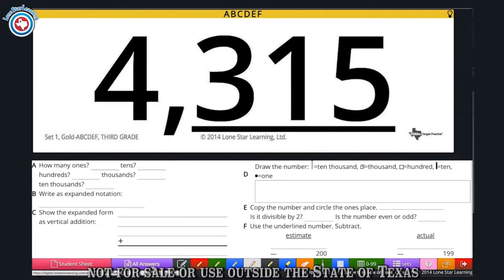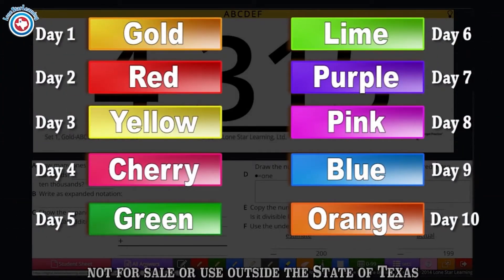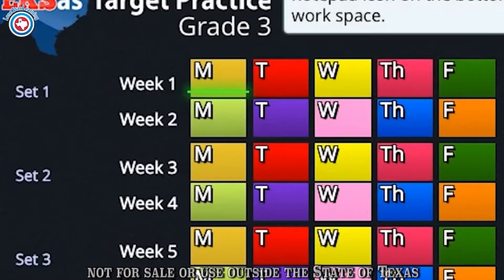Now let's see how the program works. The program consists of 36 weeks broken up into sets of 10 colors. Each set of 10 colors contains 2 weeks worth of material for the students to use.